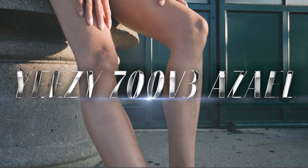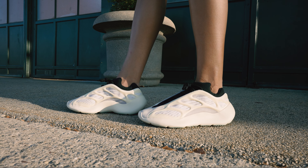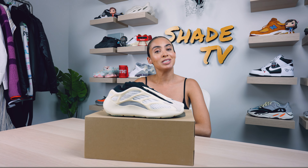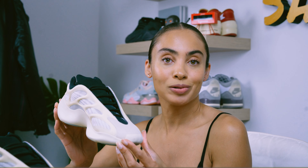Welcome back to another episode of Shade TV. My name is Marissa Hill and today we're going to be taking a look at the Yeezy 700 V3 Azaleas. Let's take a quick sneak peek.